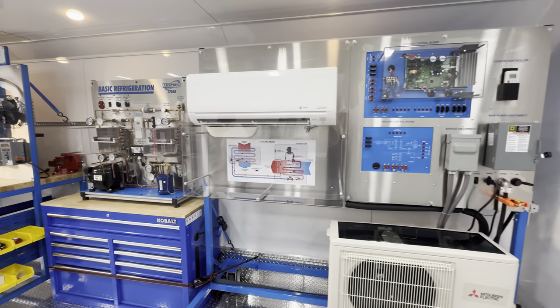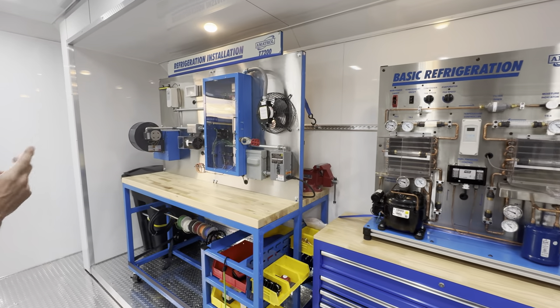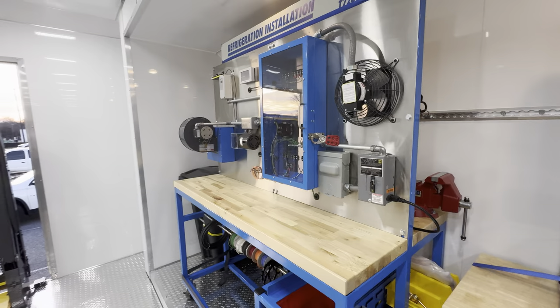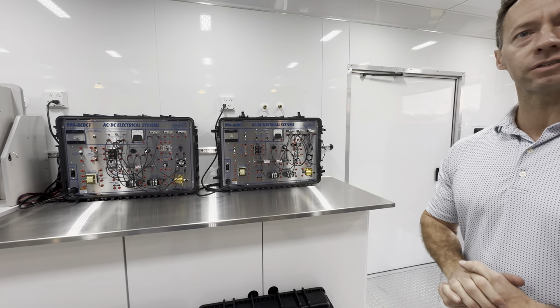We're teaching the basic refrigeration, and we're also teaching refrigeration installation. We've got a wet and a dry side for them to work on. And if we turn, you'll see we've got AC/DC — so we're teaching them the basics of AC/DC.